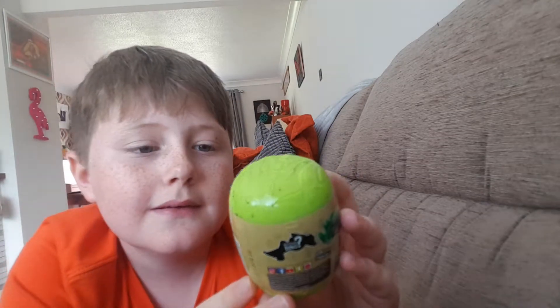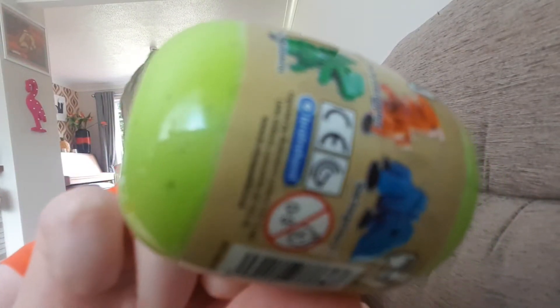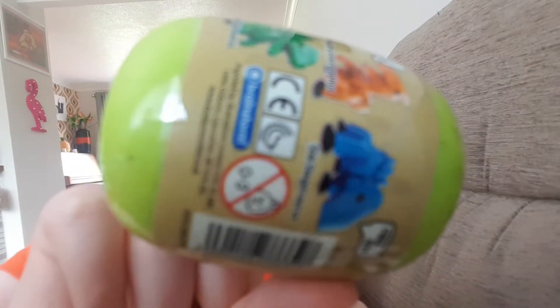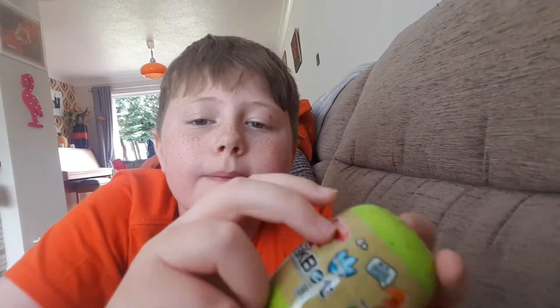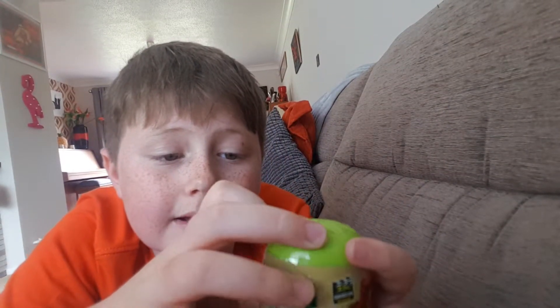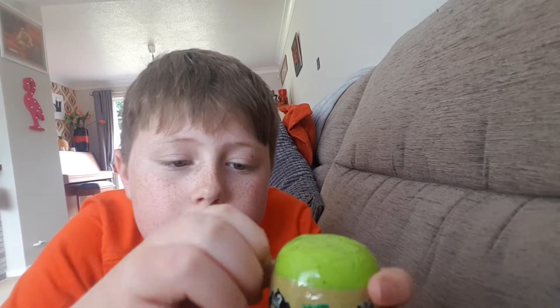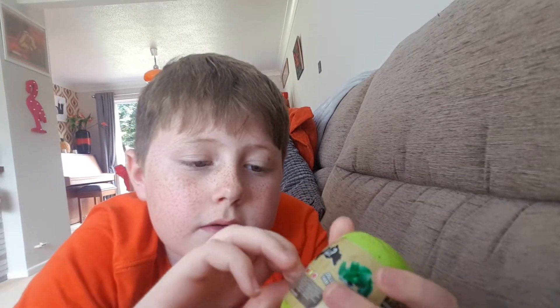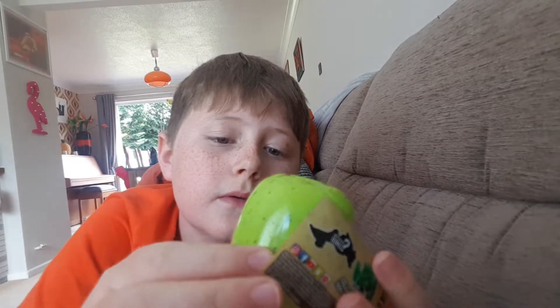So they're like little eggs — you can see in detail there are little cracks on them, yeah, little fake cracks. So I'm just gonna open this up and let's look at what I've got.